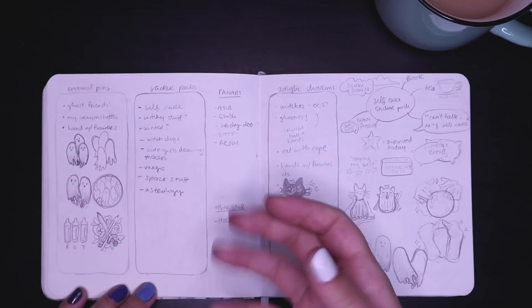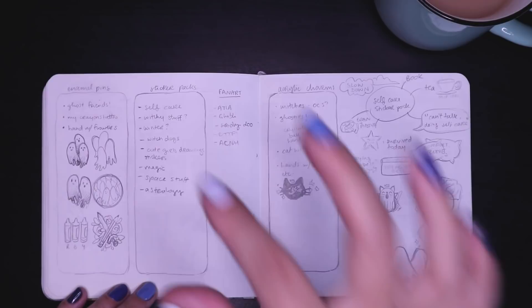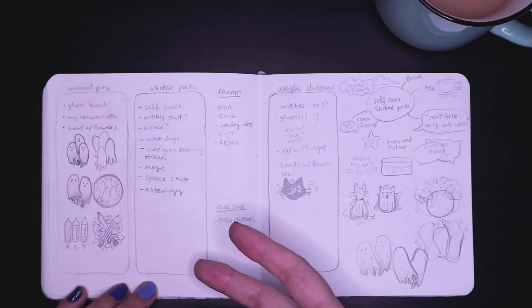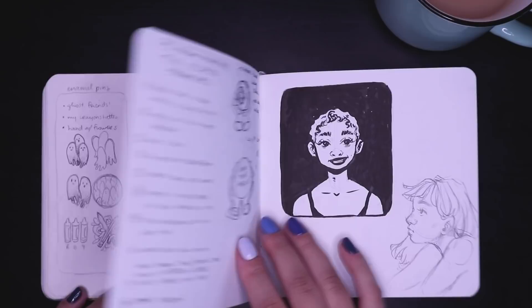Here we're getting into me starting to prep for my new shop reopening in September. This was all during the summer while I was planning all the new enamel pins I wanted to make, new sticker packs, new prints, acrylic charms — which may or may not still be in the works — and just jotting down ideas of what I wanted to do. This is how I manifest my ideas — I have to write things down. These are the initial stages for all of the products that are now on my shop.